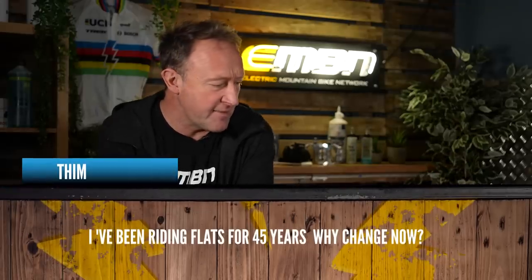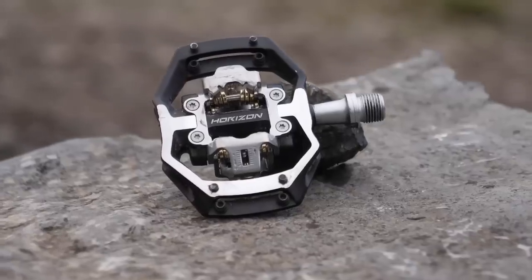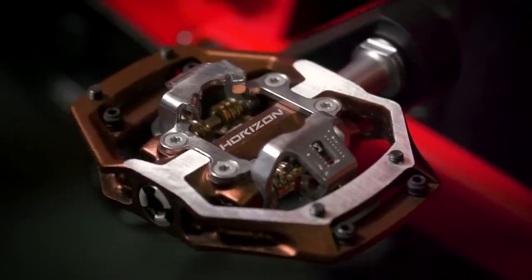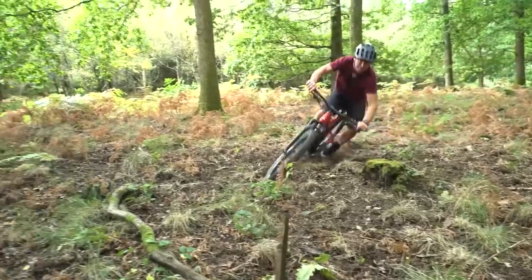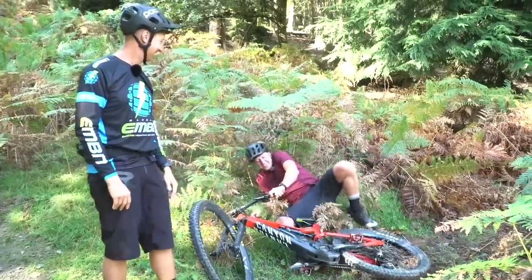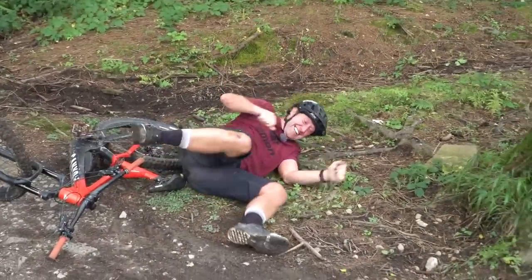Tim says he's been riding flats for 45 years - why change now? This is in relation to a Steve Peat video on the EMBN show. Do you know what Tim, that's a question I ask myself every year. On an e-mountain bike, I think flats are great. I would generally love to ride both flats and clips, but I've simply failed to conquer the clip pedal. My answer would be just save yourself the grief and crack on and enjoy riding your e-mountain bike.